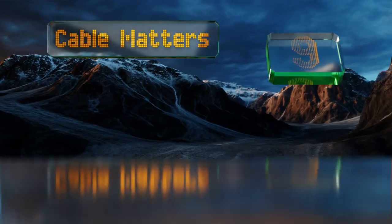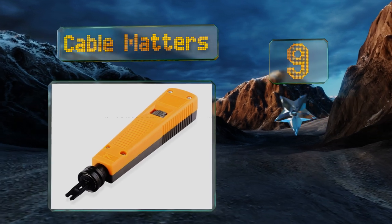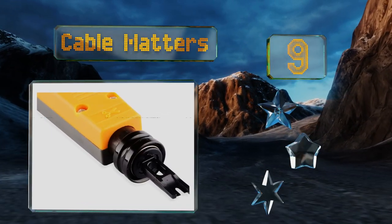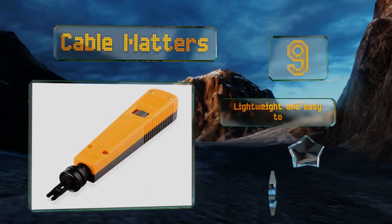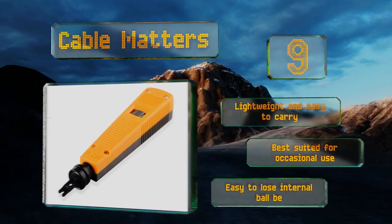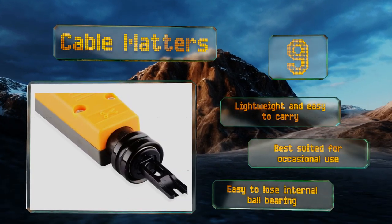At number nine, this model from Cable Matters is an inexpensive option that's powerful enough to punch wire into just about any installation. Just don't try to disassemble it, as it's liable to fall apart in your hands. It is lightweight and easy to carry, but it's best suited for occasional use, and it's easy to lose the internal ball bearing.